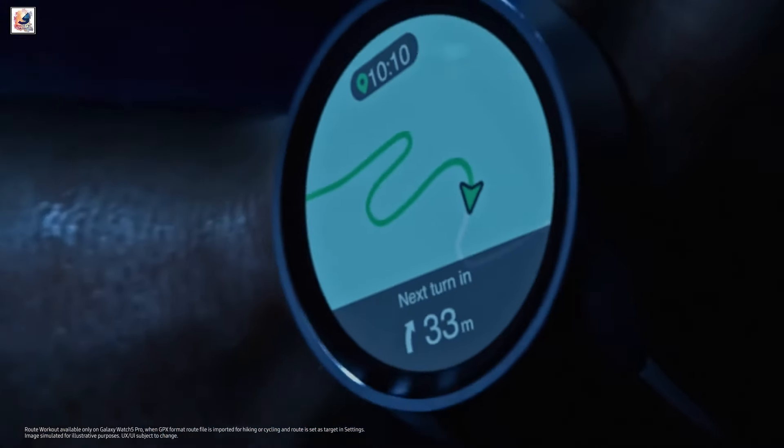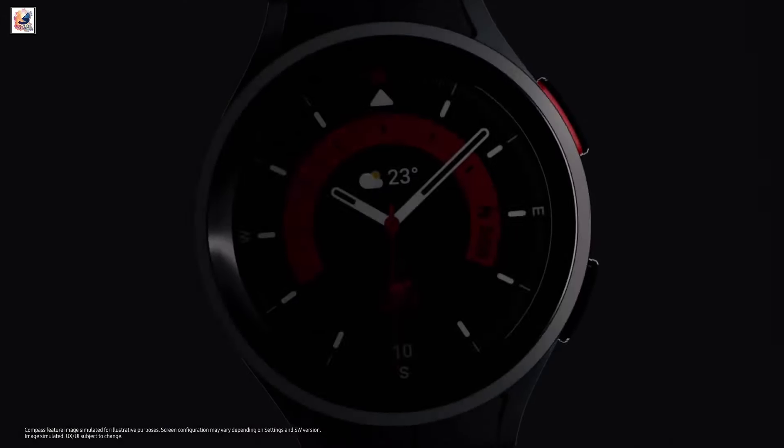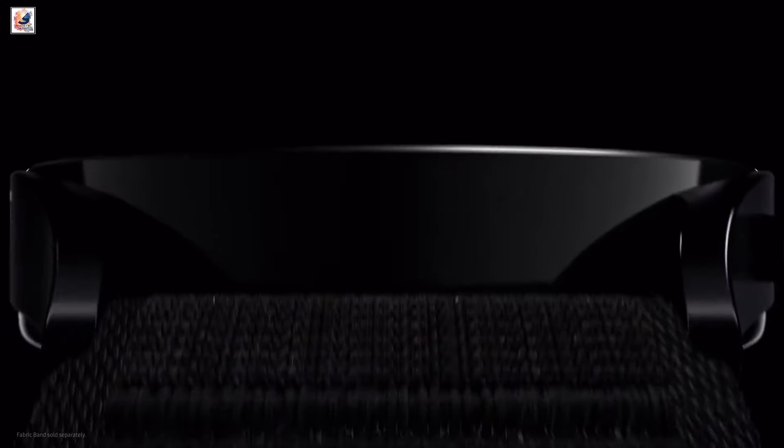It has GPS, dual-band Wi-Fi, Bluetooth 5.0, and NFC. It also reportedly features an accelerometer, ambient light sensor, barometer, BIA sensor, ECG, gyro, and a heart rate monitor.